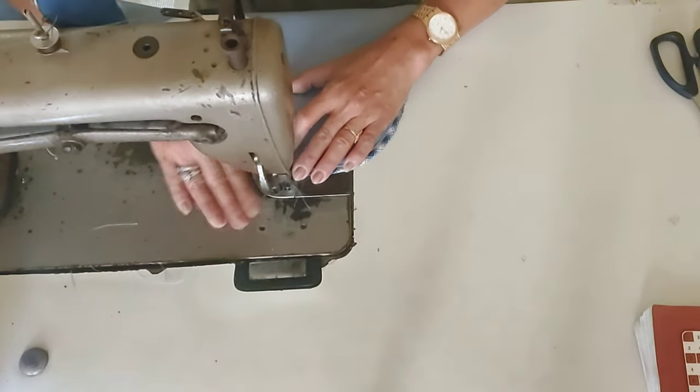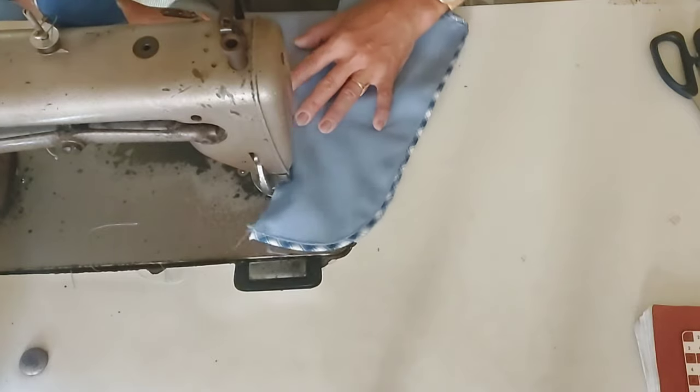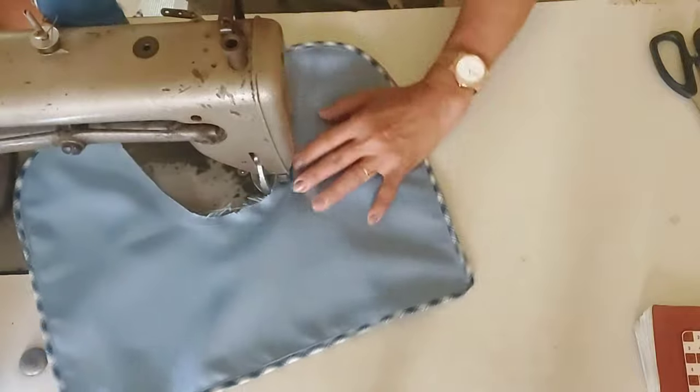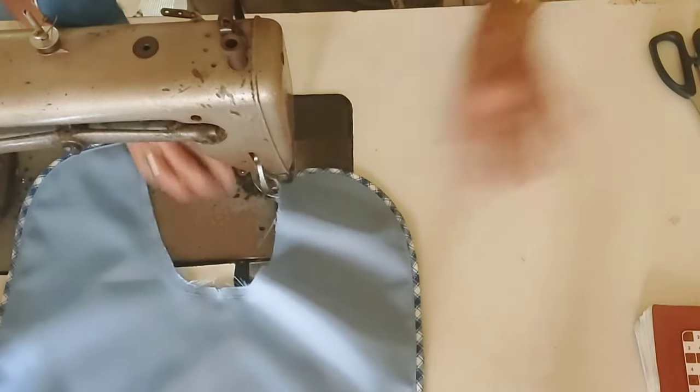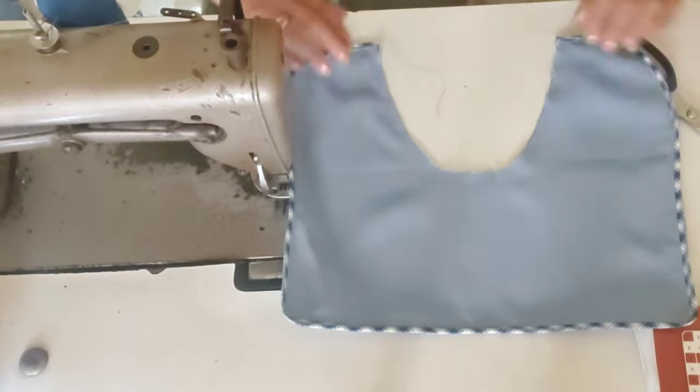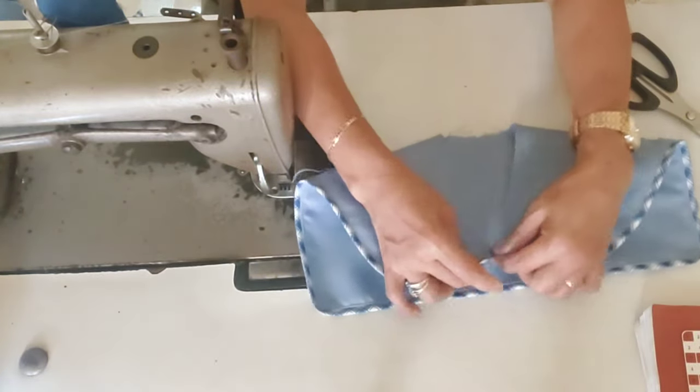And then, I'll close the neckline now. So there it is, guys — I've finished assembling the sailor collar, and this is the shape it makes.